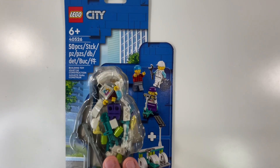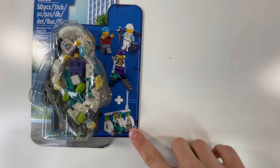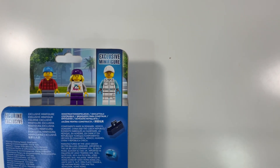Moving on to the eighth set, I got this LEGO City minifigure pack — this includes three minifigures and this little scooter charging station with like a solar panel. Pretty cool, and on the back it says there's an exclusive minifigure included, so that's pretty neat.